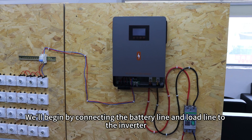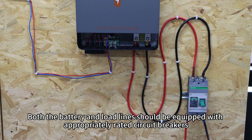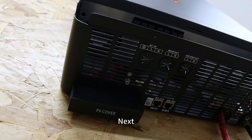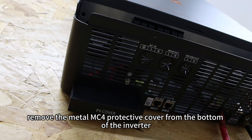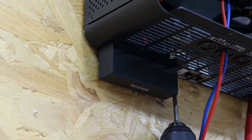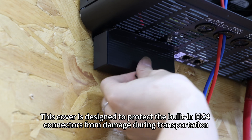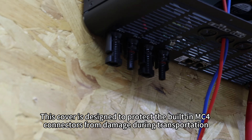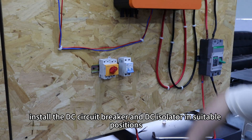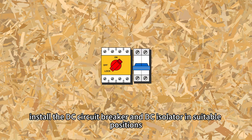We will begin by connecting the battery line and load line to the inverter. Both the battery and load lines should be equipped with appropriate rated circuit breakers. Next, remove the metal MC4 protective cover from the bottom of the inverter. This cover is designed to protect the built-in MC4 connectors from damage during transportation. Then, install the DC circuit breaker and DC isolator in a suitable position.